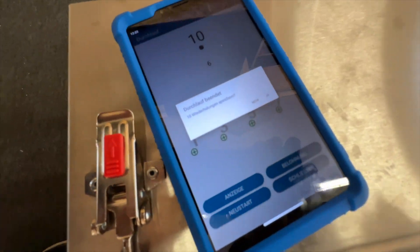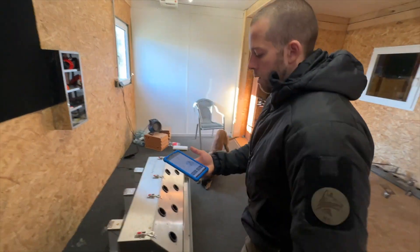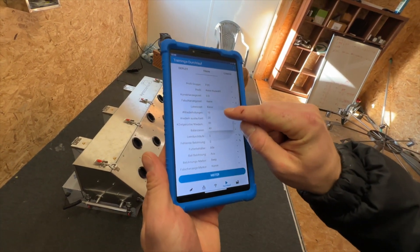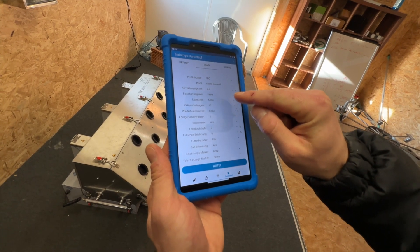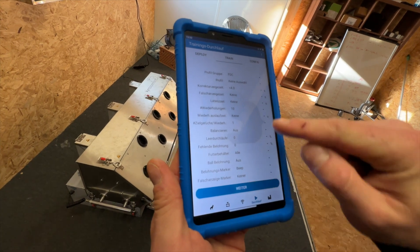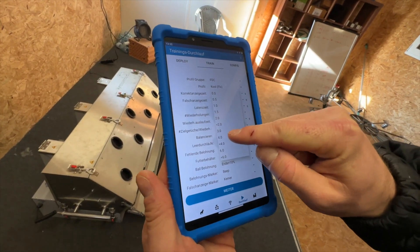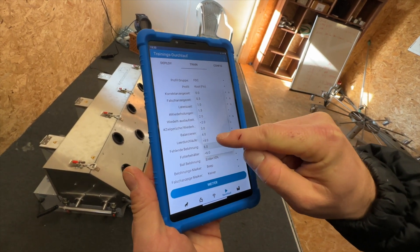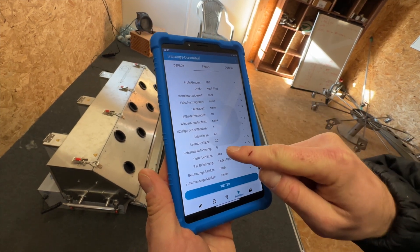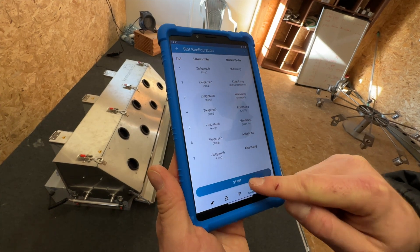Now we will also with this dog level up and switch to a ten second indication time, ten rounds. We want a time of correct indication lower than four seconds. We will use Cool. Not four — lower than four, not six — lower than four. Good, let's do this.